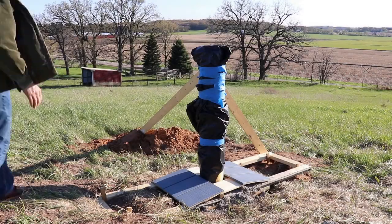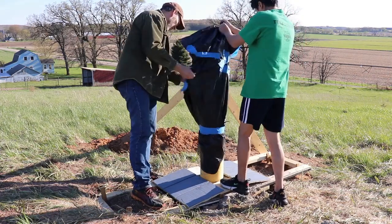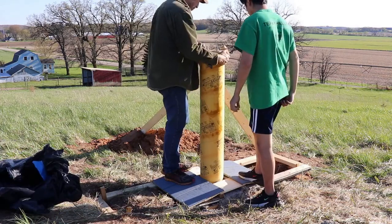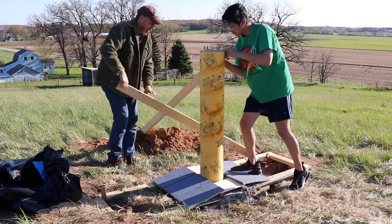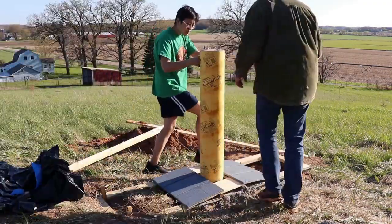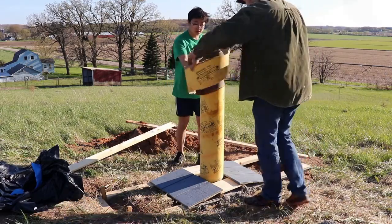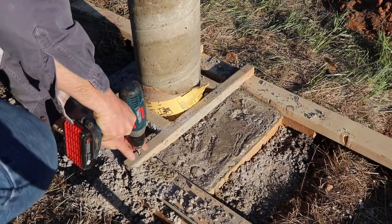A few days later and it's time to remove the plastic, peel off the sonotube, and remove the form.